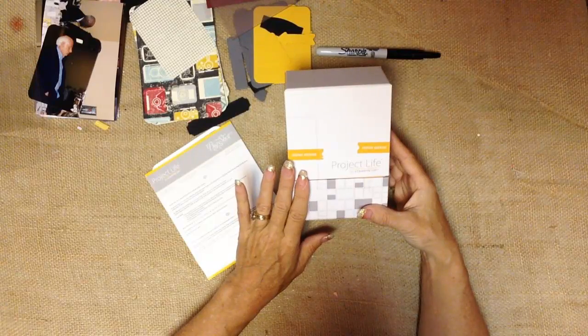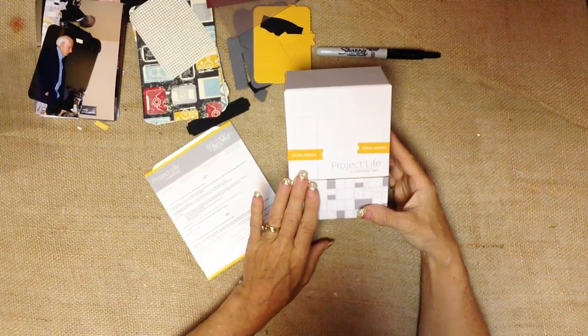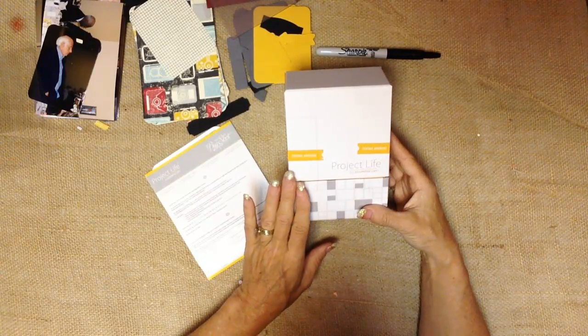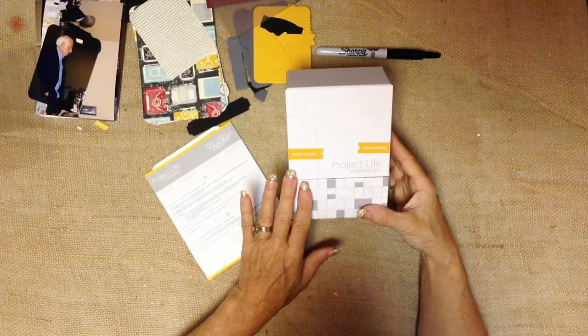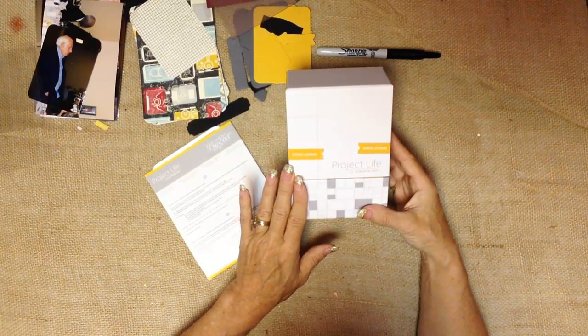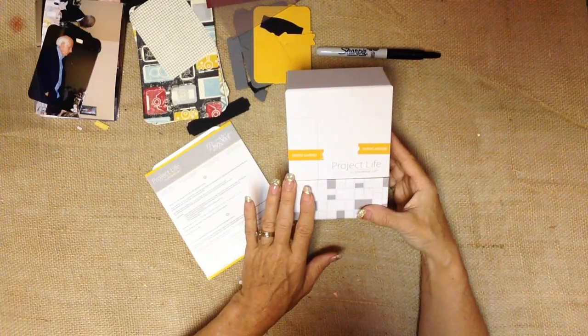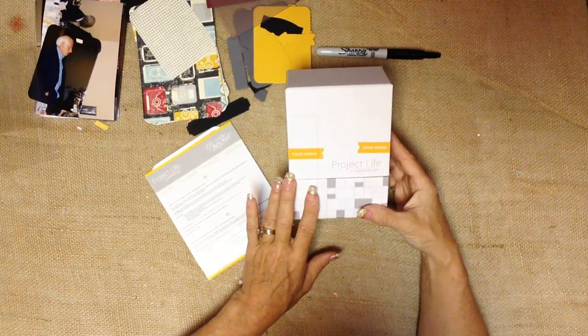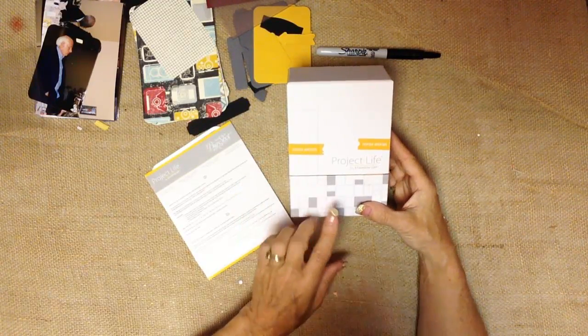Project Life is a style of scrapbooking designed to capture the everyday, and also designed to help you get your memories out of boxes and into page protectors so they can be enjoyed for years to come. It's what they call pocket style scrapbooking that uses pocket style page protectors, and I'm going to show you those in some fun templates in just a minute.